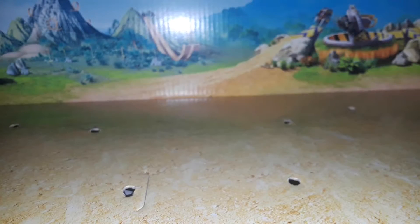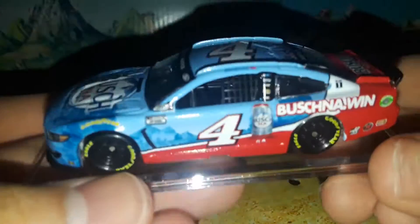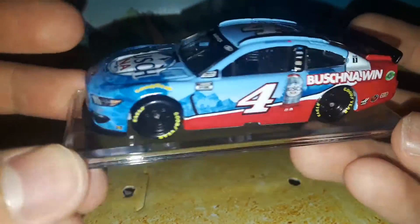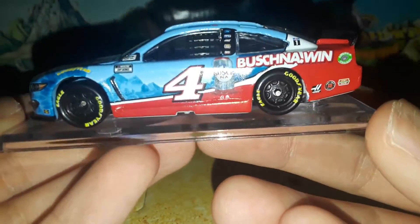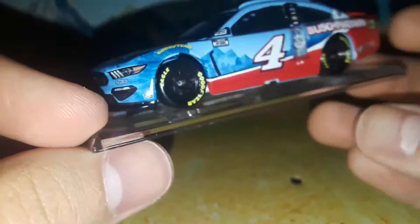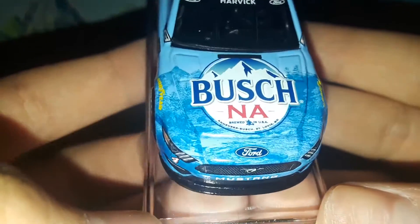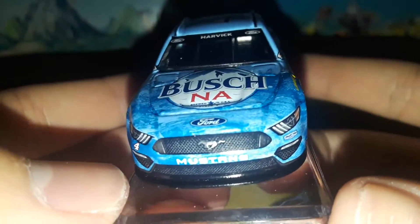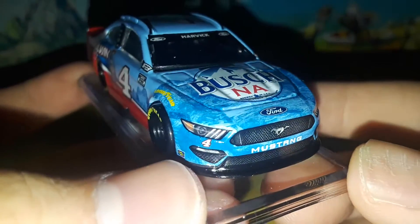We're going to get this one out of the box and off the base before the races, so you'll see it on the base in this video but it eventually won't be on there much longer. I have my own way of getting them off the base, but today we're just going to review it with the base on. It's a funny diecast given that it says non-alcoholic but it's still alcoholic — there's just no getting around it.